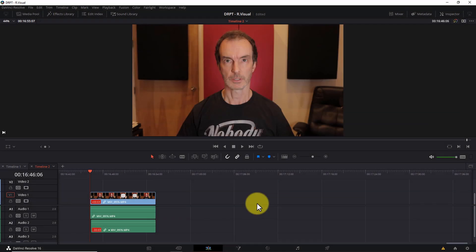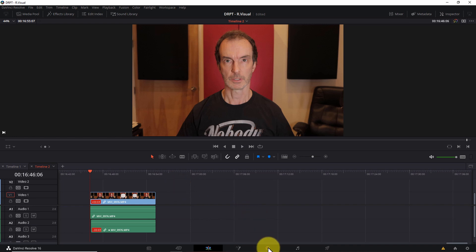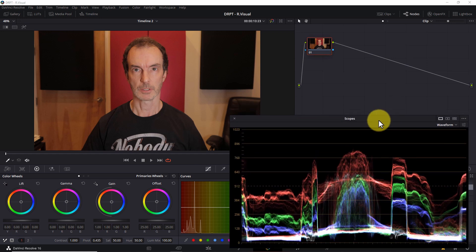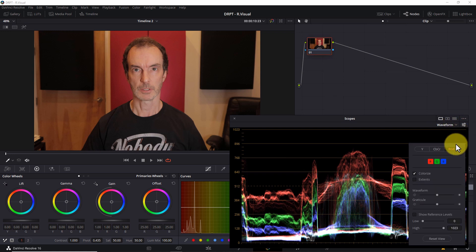Step two: adjust your white balance in post. Once you've imported your footage to your Resolve timeline, open the color tab, and make sure your scopes are visible by clicking the scopes icon. Next, I'll detach the scopes so I have control over their size, and I'll select the waveform scope. Open the options menu, select the RGB option, and make sure the colorize checkbox is selected.